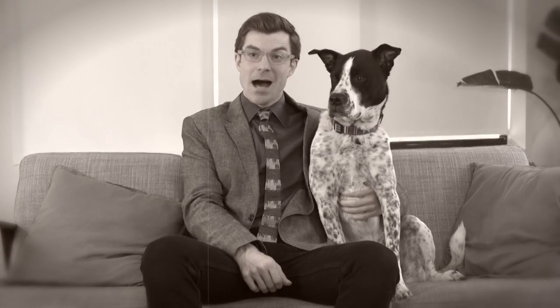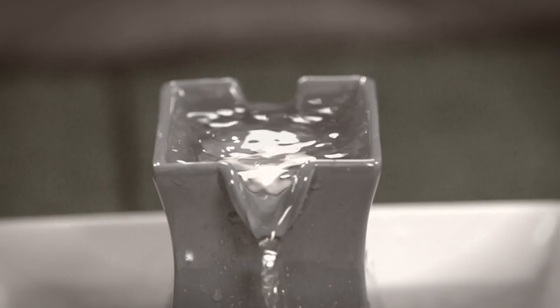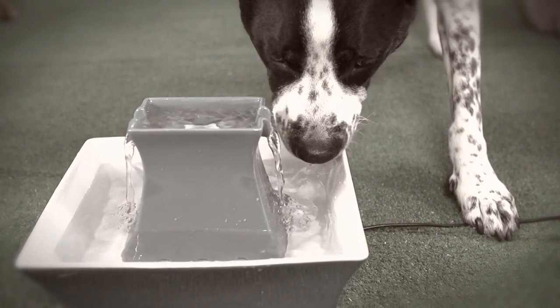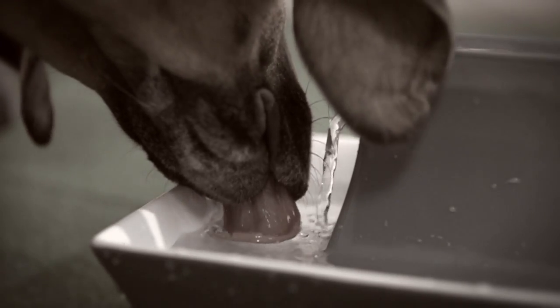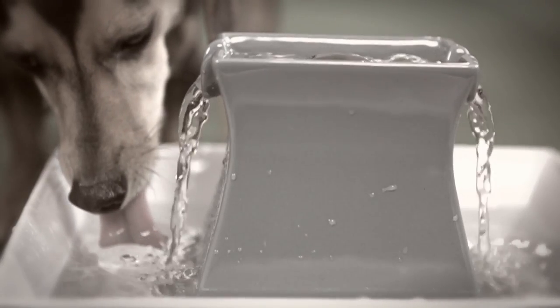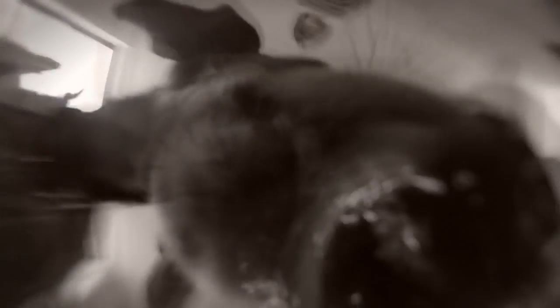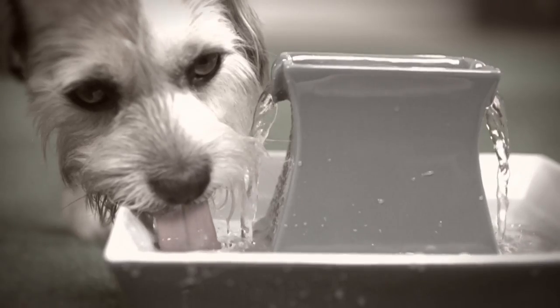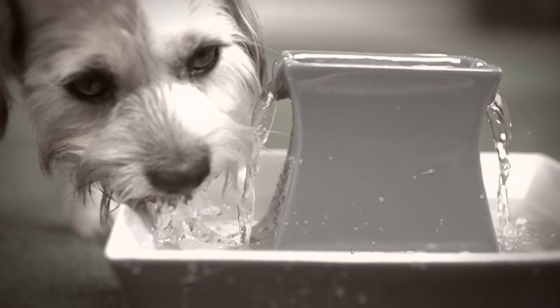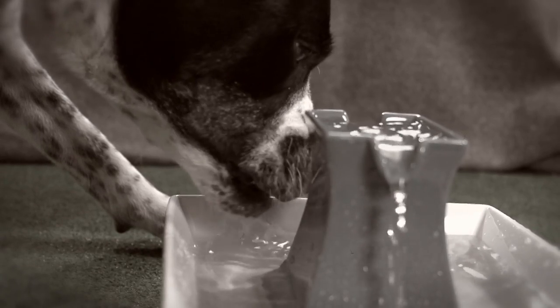Dogs drink using their tongues in a technique called the punch and gobble. The scientific community has been looking at dogs' tongues all wrong. Before, we thought dogs were scooping up the water with the underside of their tongues, like tiny slurpy shovels. But they don't actually scoop — they punch. It's all about surface area and a non-linear interaction between a soft body and a fluid. Dogs use their tongues to draw up a column of water and bite it off.